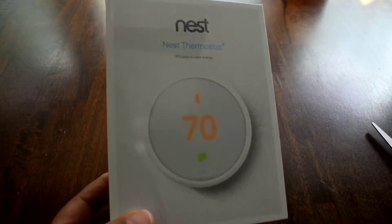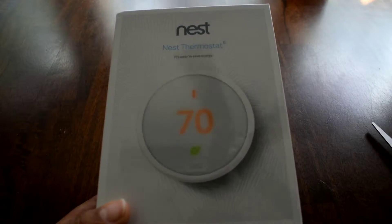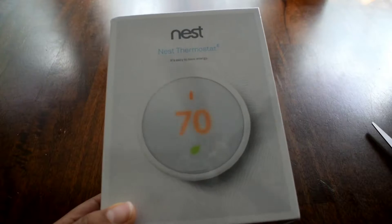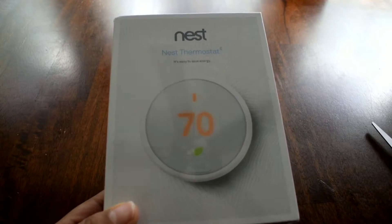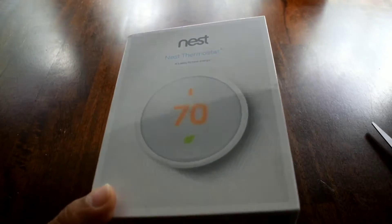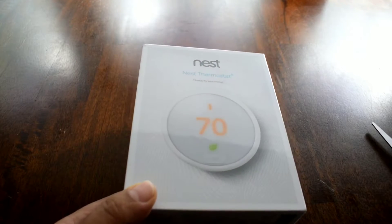When you look for this thermostat, Nest has a compatibility checker. You can open up your existing thermostat and see if it's compatible — it asks you what wires it has. It's pretty easy and cool that they did that, because I was compatible but wasn't sure.